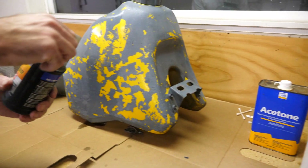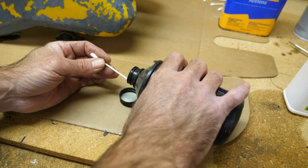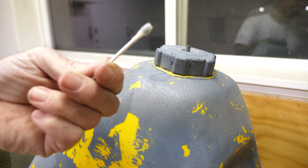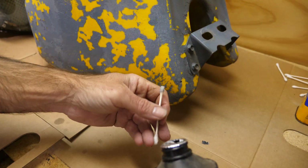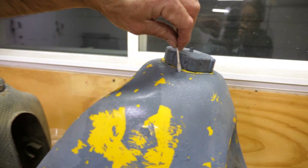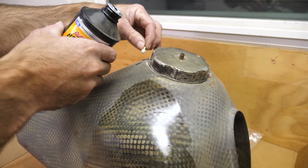Brake fluid was something I didn't plan on using when I was first thinking about this video, but then I remembered people warned that it can take off paint. So let's see if we can take advantage. We'll dribble a little bit on here and leave it sit while we test some others. We'll try the brake fluid on the other gas tank too. I'm not impressed by the brake fluid so far — even if it works, I want faster action than what I'm seeing.